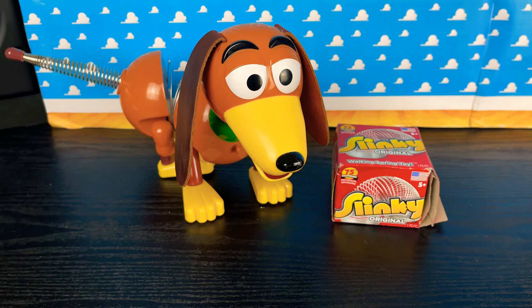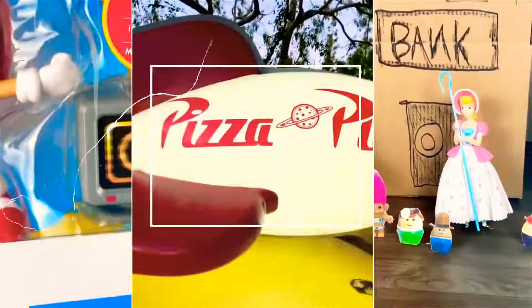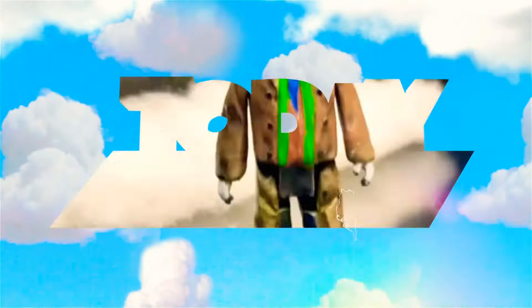Howdy partners, today we're going to do a slinky dog mod. Let's get into it. You're watching Today I Grew Up.